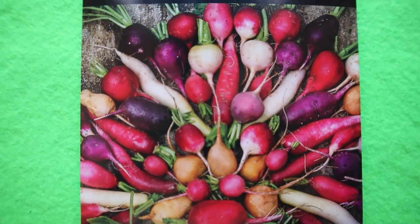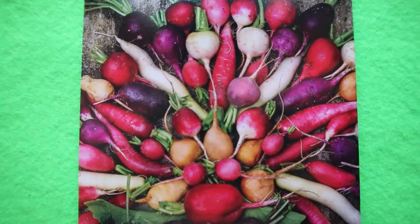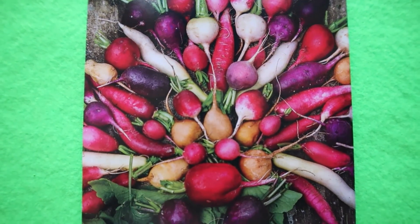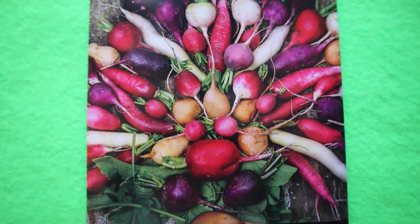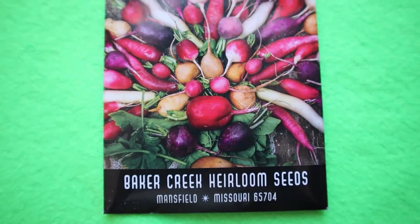I will also plant this magnificent mixture of the most colorful radishes — a rainbow of color that consists of 15 varieties. I will sow them in several small successions for a continuous harvest.